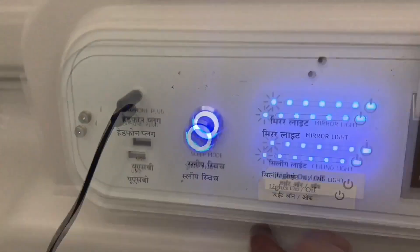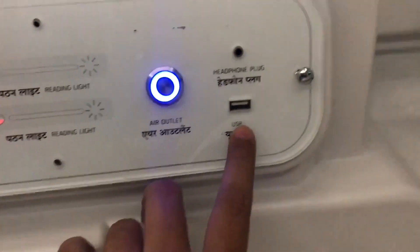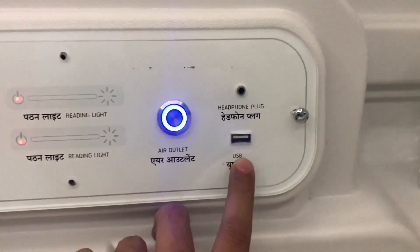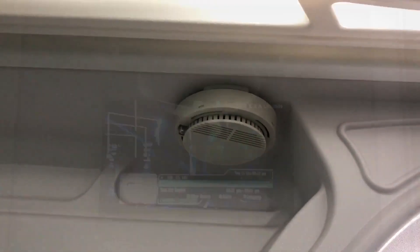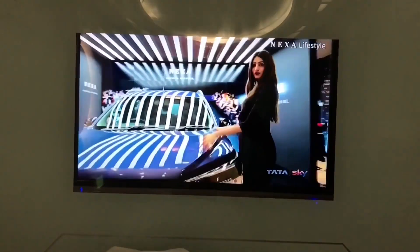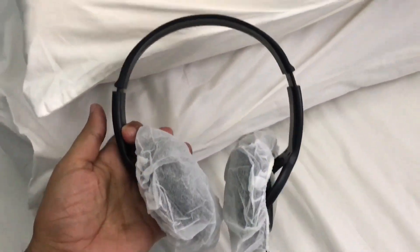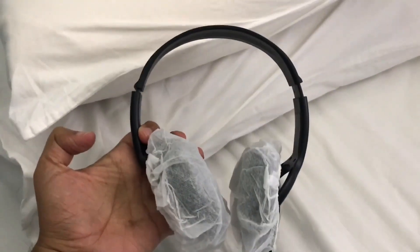You also get two USB ports on either side to charge your phones or other gadgets. There is a smoke detector in the pod. That's how the TV looks — you have a remote to control it, and the TV is quite big. You can use these headphones to listen to it, and the headphones come with covers on them. There is also space for you to change your clothes.